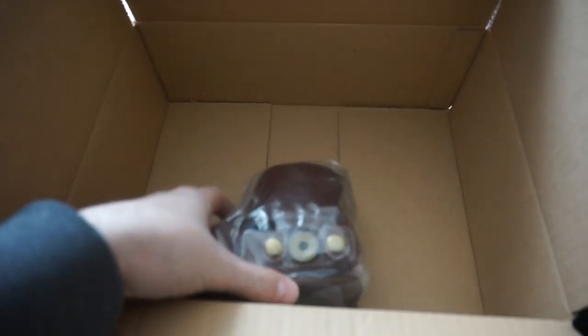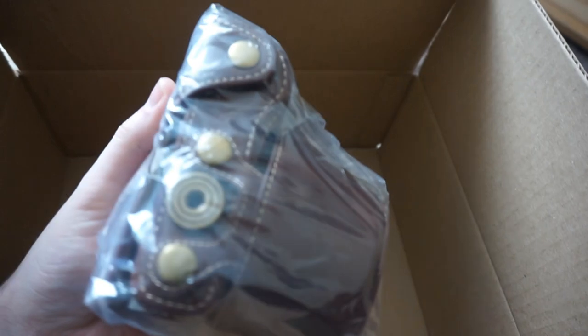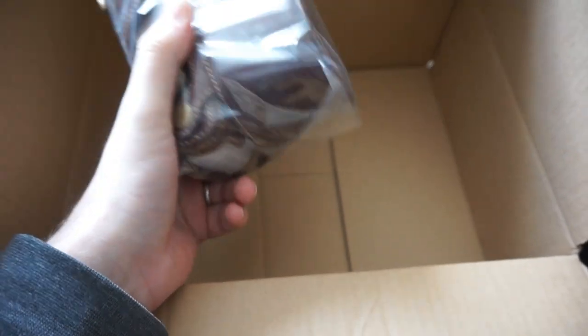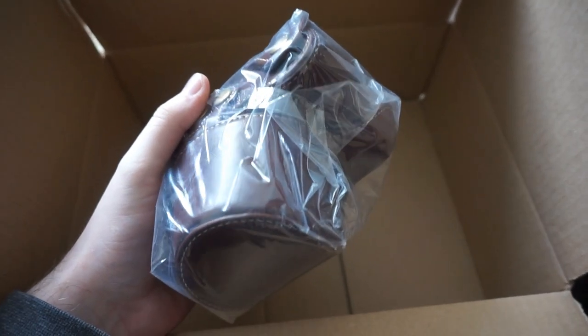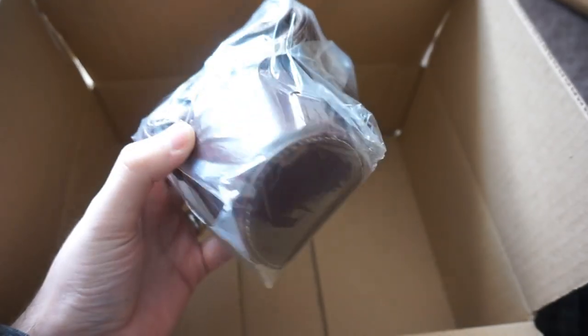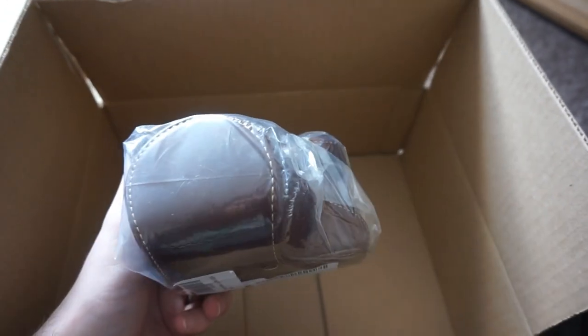Look at this one — I haven't opened this one at all. But this, as you can see, it's actually a leather case. Is it pleather or leather? It actually says... let's have a little look. Lens coffee. Doesn't say anything about leather, but I think the description was leather. So this is a pleather case for this camera. That'll look pretty snazzy.